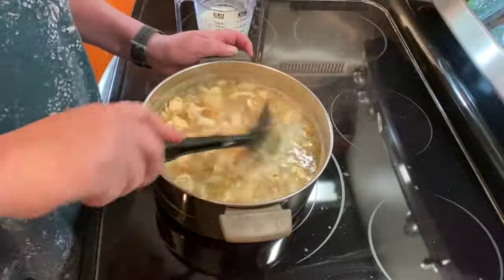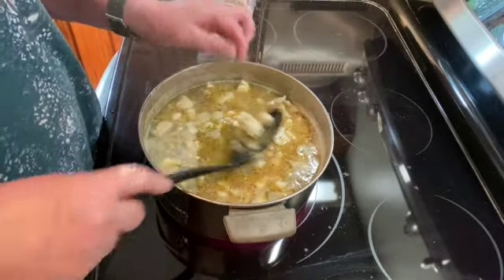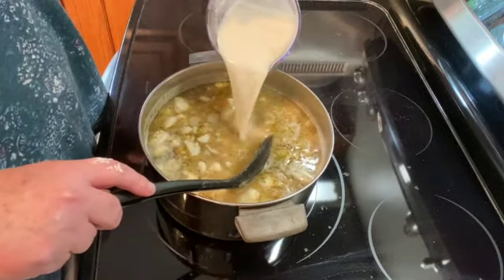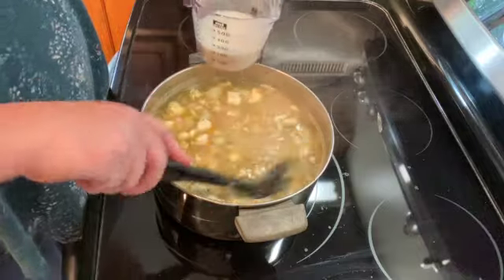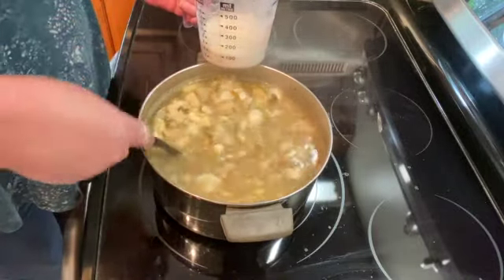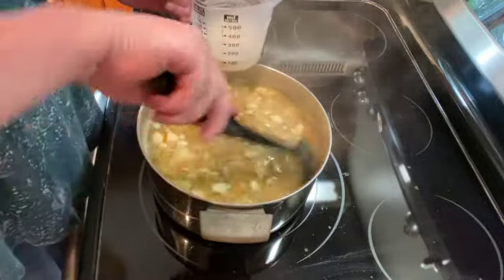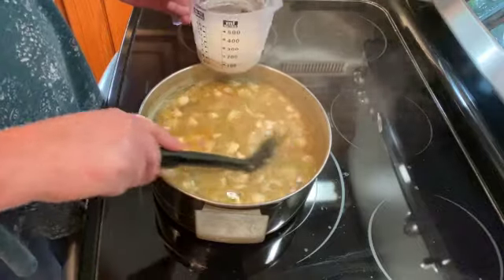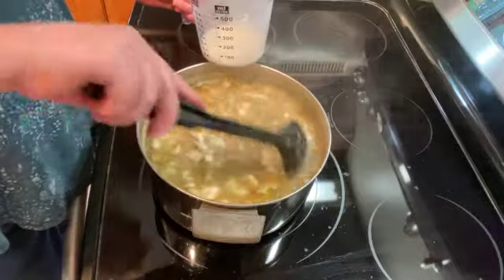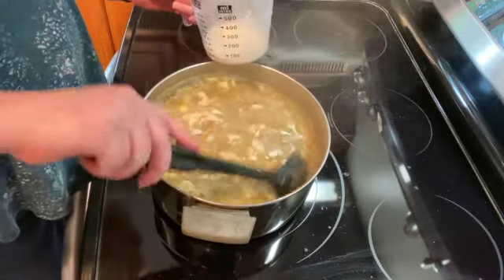It's been 10 minutes and our haddock is done — you can see it's flaky. I'm going to add the clam juice and flour mixture just a little bit at a time and stir that in. After I get this all in, I'm going to let this simmer for four to five minutes until the chowder starts to thicken.